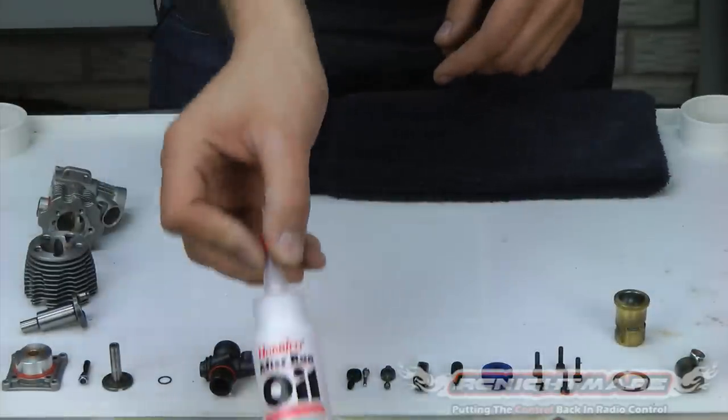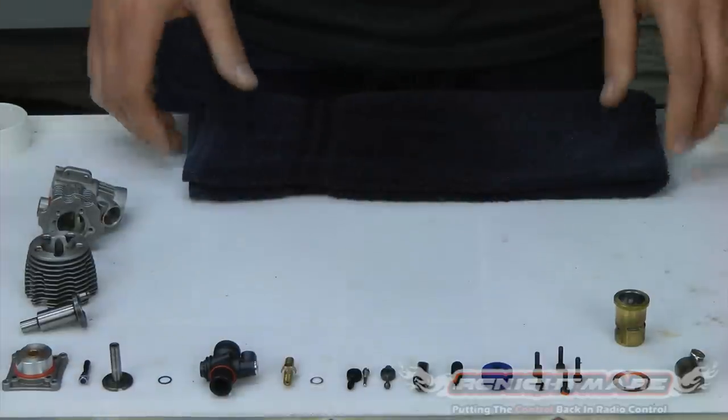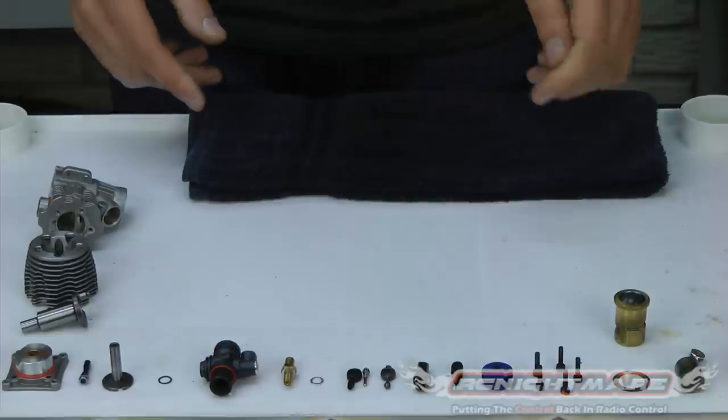You will need a little bit of oil for this. I'm using Aftron oil. If you've got multi-purpose oil, three-in-one oil, anything you've got laying around the house will probably be okay. Just don't use WD-40 — that's not an oil.